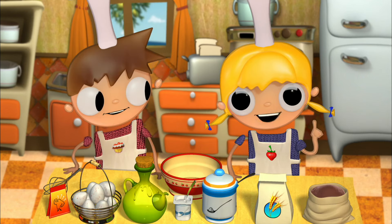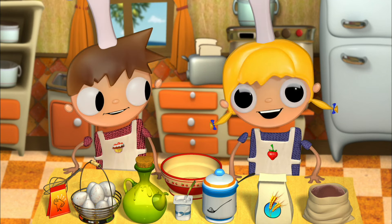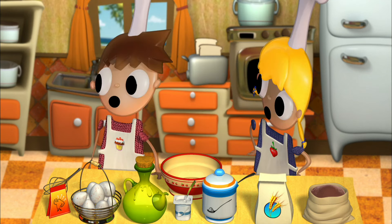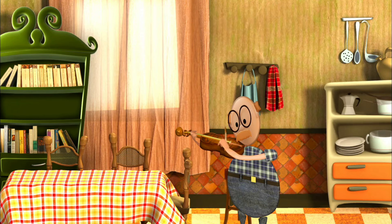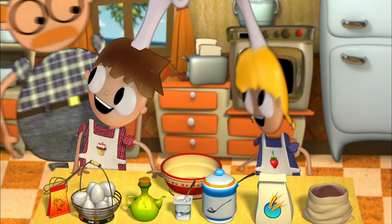Now let's get started. First, we asked our grown-up to preheat the oven for us to the temperature of 350 degrees so that it can start heating up. Grown-up, can you please preheat the oven to 350 degrees? Pretty please. Thank you.